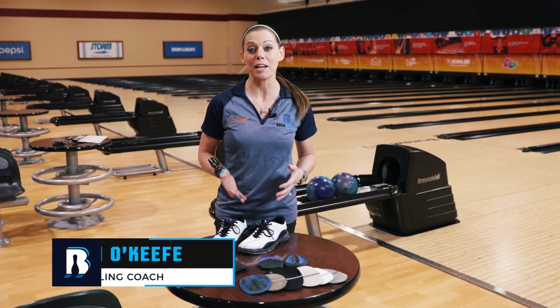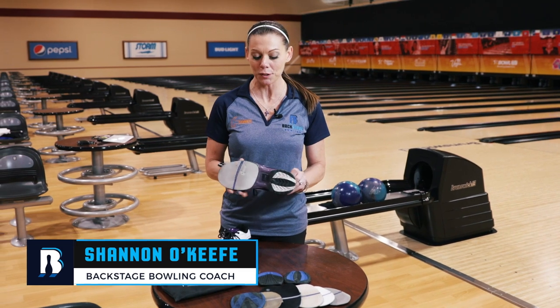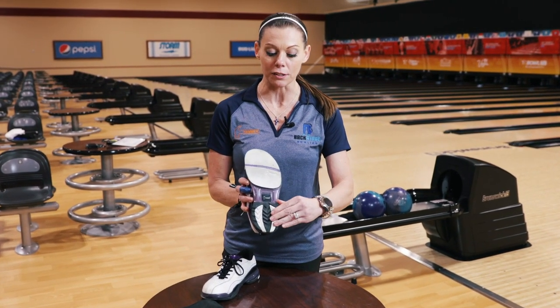All right guys, so these are the shoes that I choose to compete in. These are my Hammer Signature Shannon O'Keefe shoes, and as you can see on the bottom, there are soles and heels.